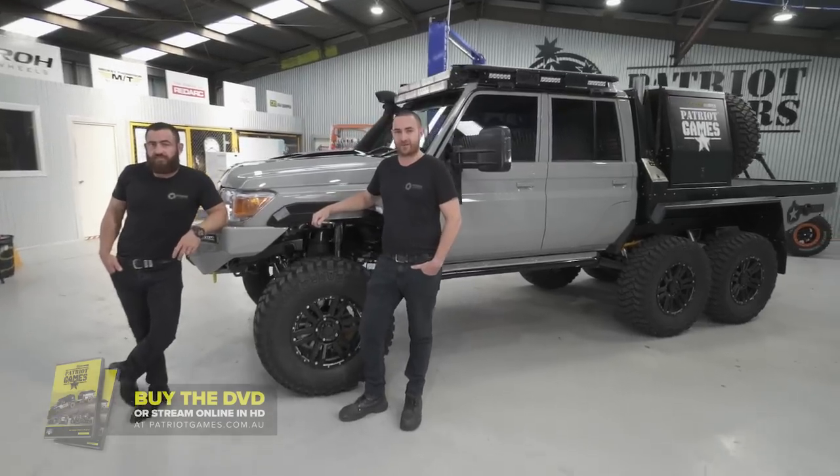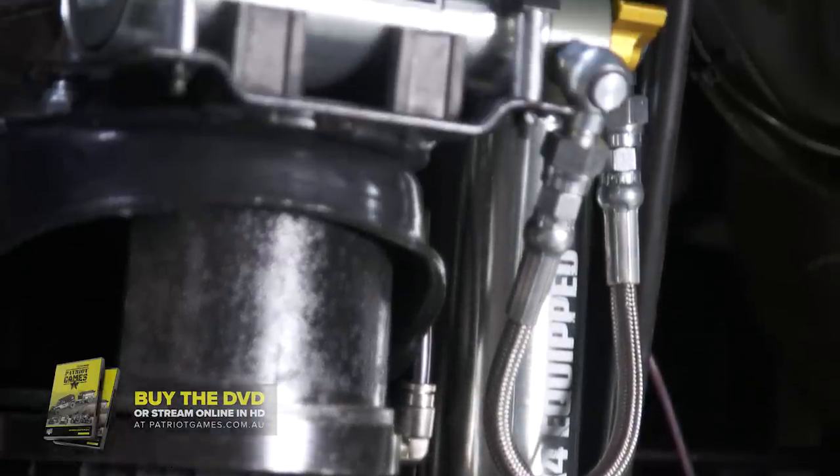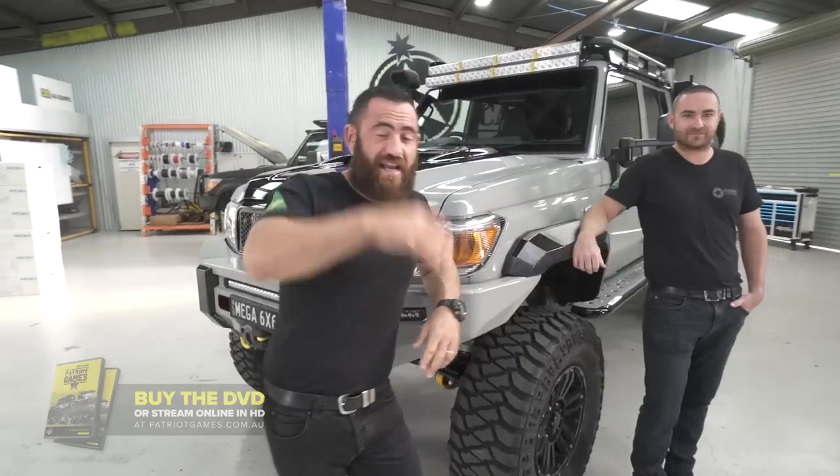The whole setup's riding on air, ECU controlled from Airbag Man, with custom matched TJM monotube remote reservoir shocks. The boys have given me three levels of ride height — going from four to six to eight inches of lift.